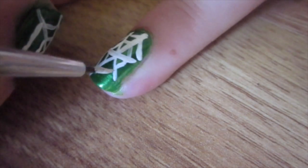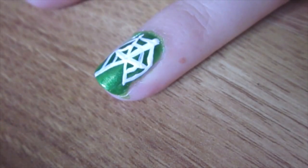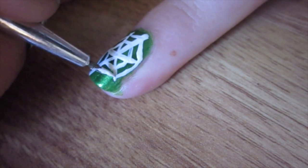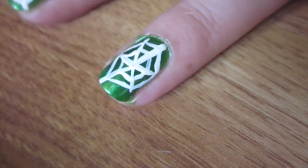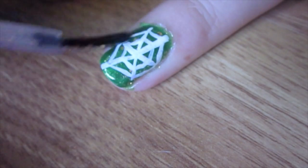The next part is completely optional, but I decided that I wanted to add some glitter to my web. I wanted to create a very dewy effect. I'm using Light as a Feather by Spell Polish, and I actually chose this design because I really wanted to test out the polish that I got from her.